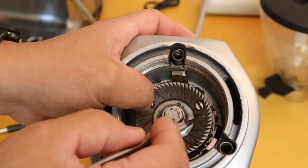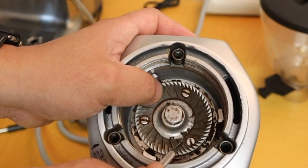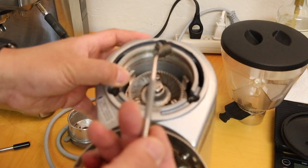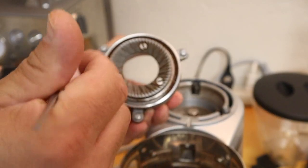Clean this blade with the picking tool. Make sure you do not misplace the springs — this is very important. We are also going to clean out the upper burr as well.